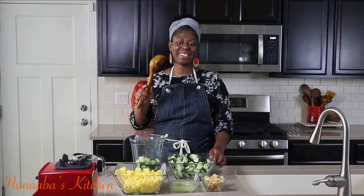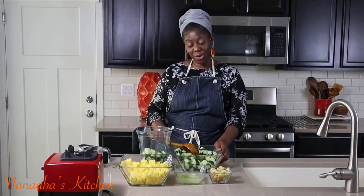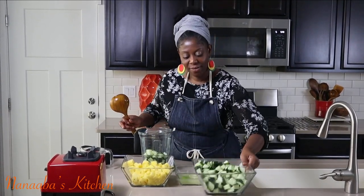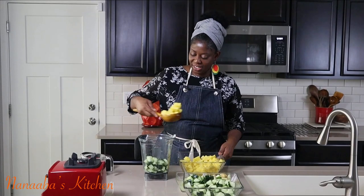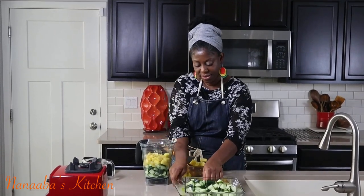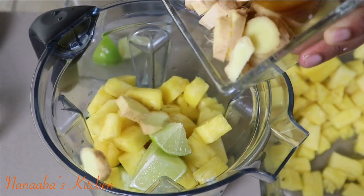If you have a juicer, this is the perfect time to pull it out. For presentation purposes, I'm going to be using a good old blender. I start off with some cucumber because that's going to release water immediately, helping to propel the blade of our blender. Then the sweet pineapples, some lime juice, and some ginger.